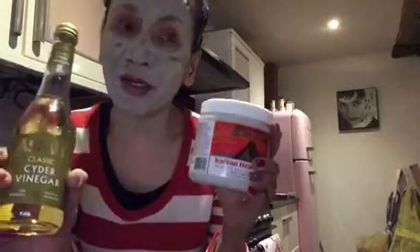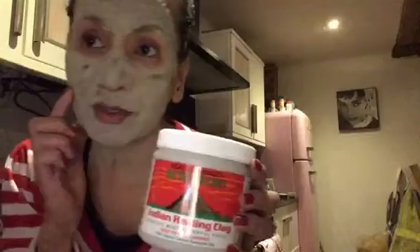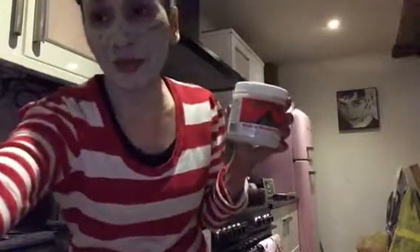I'm telling you, you can really feel it — you can feel your face tightening. I'm not joking! I look like a skeleton according to Jayden. I can't even talk now! Okay guys, I hope you liked this little review — thumbs up and subscribe to the channel, thank you, bye!